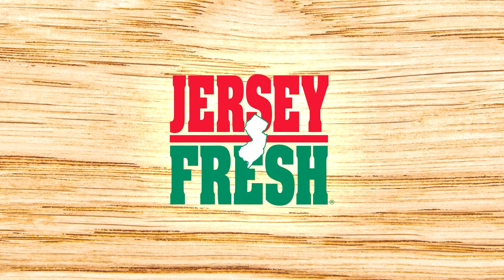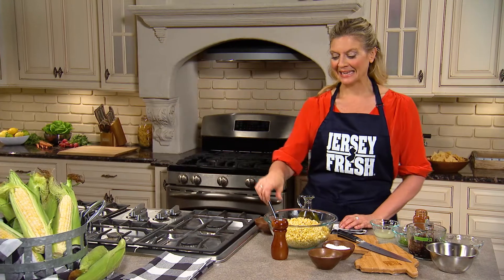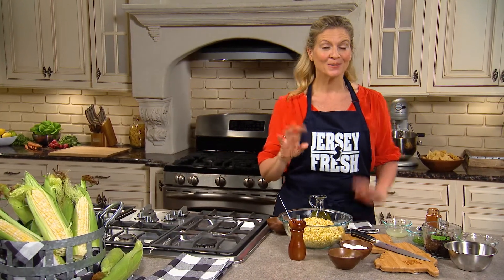Jersey Fresh Corn — any color, bicolor, white or yellow. It is in season from late June through October, depending on the weather.